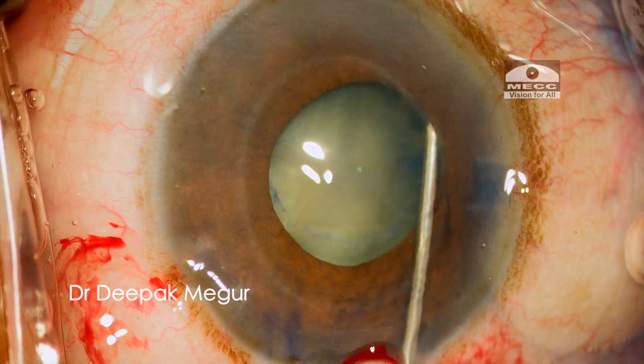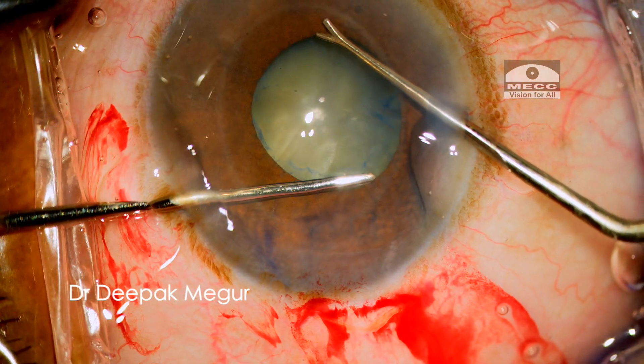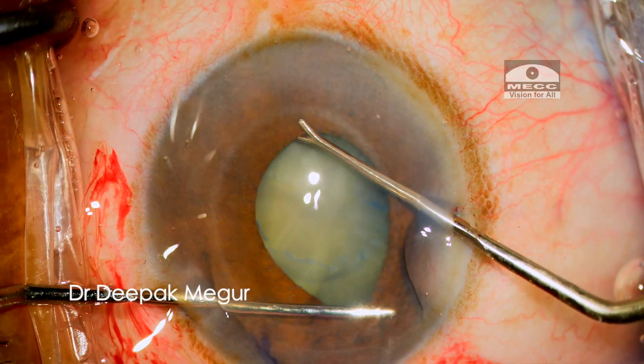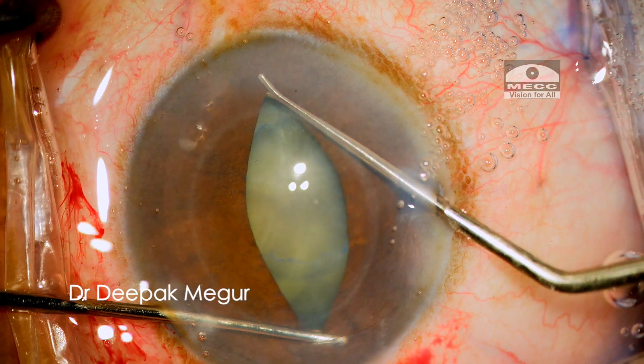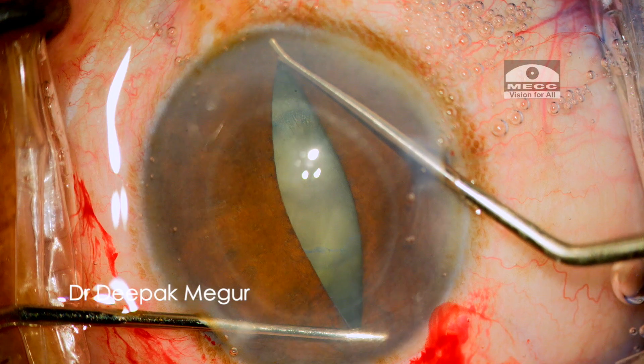When we are dealing with a shallow anterior chamber, as in this case, a good OVD comes in handy. It is critical to stretch the pupil before using the B-hex ring. I use two Y-hooks to do the job, and these Y-hooks are the most ideal set of instruments I have found to perform this manoeuvre.